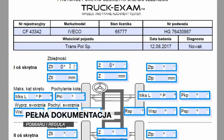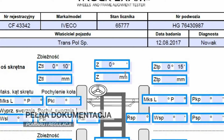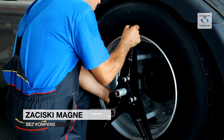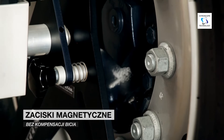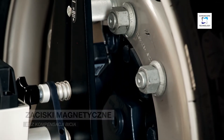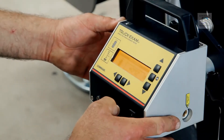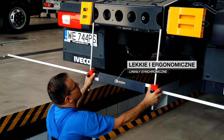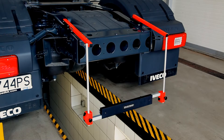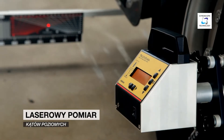The measurement and adjustment protocol can be created on any computer or on a measurement sheet. Easy and quick mounting of clamps with heads on wheel rims allows the measurement time to be shortened as much as possible. Another advantage of the Truck Exam device are the light, precise, synchronous rulers, which are additionally equipped with tools that facilitate their assembly in hard-to-reach areas of the vehicle.